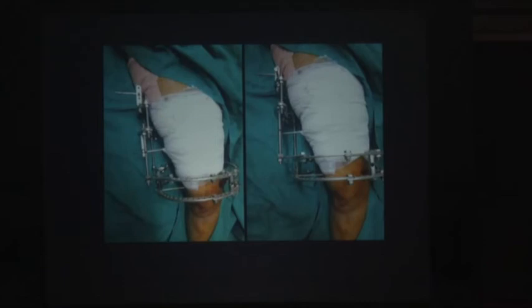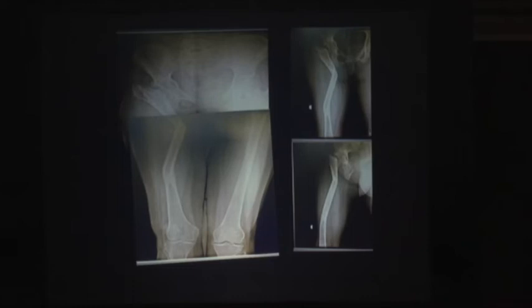Here we have done a pelvic support osteotomy and another osteotomy lower down for lengthening. Once lengthening happens, you do the devalgization. This is the exact post-operative result — you can see the hip, knee, and ankle are all in the same line. The pelvis is well supported. This patient will not need total hip replacement ever in her life. She will be able to squat, she will be able to sit — no restriction of activities. It is as good as total hip replacement.